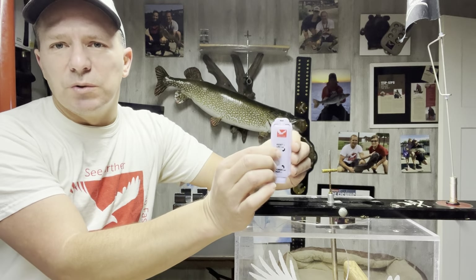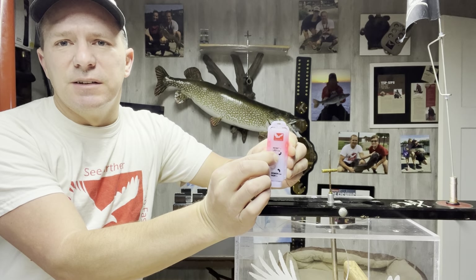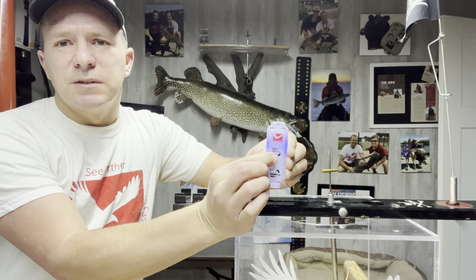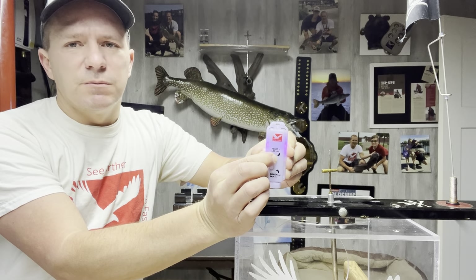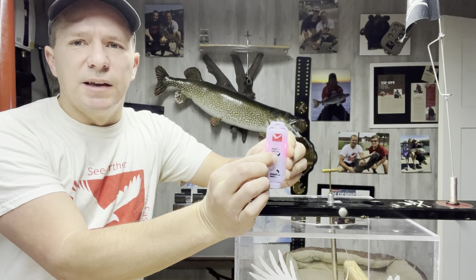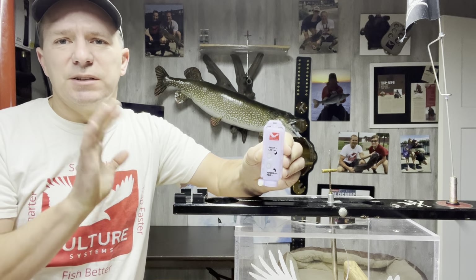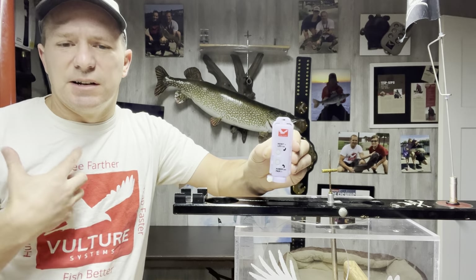The same button, if you hold it down, is what you use to change LED color. So you've got red, green, blue, yellow, orange, purple, pink, and then the next one is LED off, and then it goes back to red. When you decide what you want, you let the button go — it's going to stay on that color.